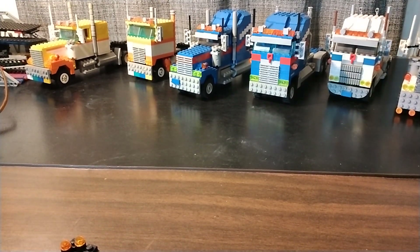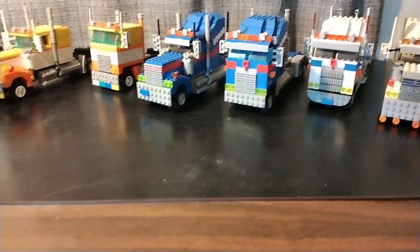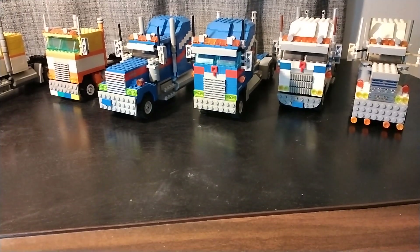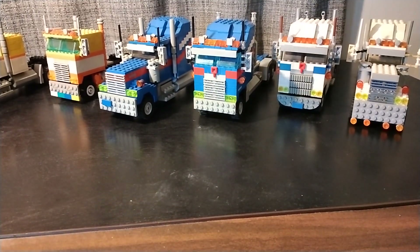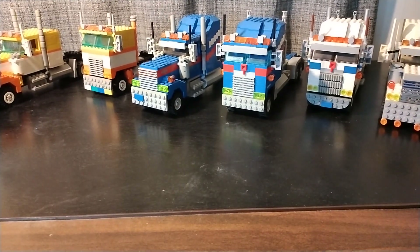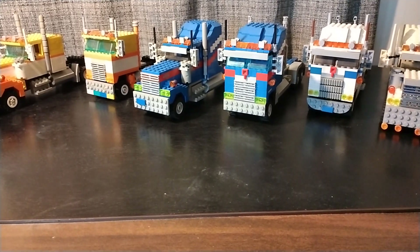Now if you'd like to see more Lego truck content like this, be sure to go over to my community page and cast your vote. Like, share, subscribe — or not, it's totally up to you. Thankfully, we're going to be making money from YouTube. All of that would be nice so we could start funding more of these Lego truck builds.